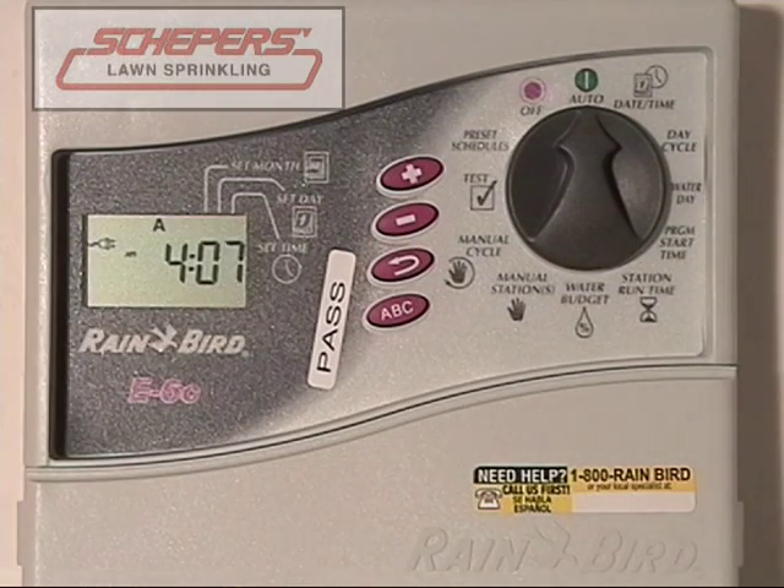Normally, you'll leave your dial in auto at all times unless heavy rains or some other event occurs in which you want to turn them off.